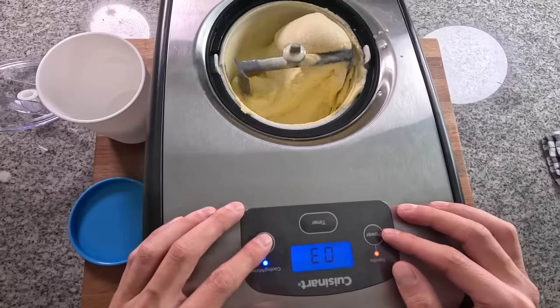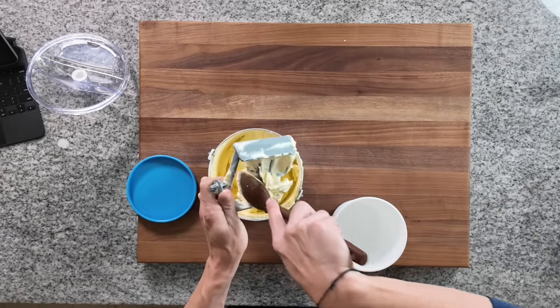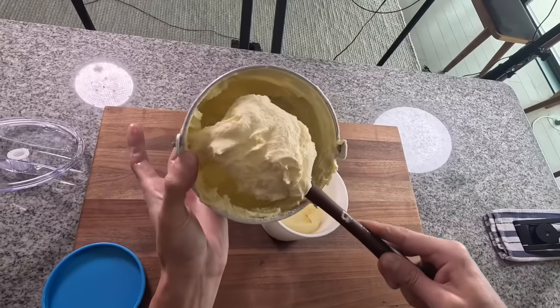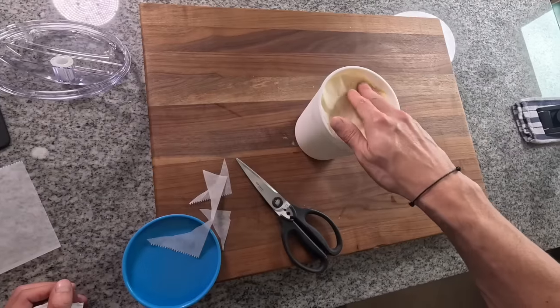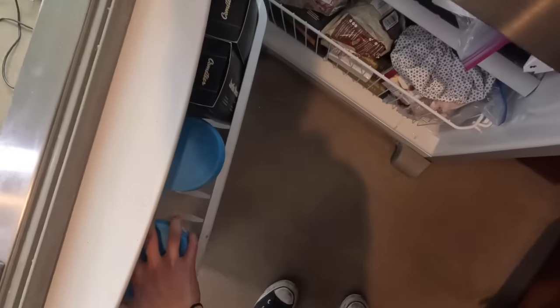We're going to get that out of the ice cream maker into a storage container. I'll cut a little round of parchment paper and stick that on top of the gelato to help preserve its quality and give a nice flat surface to the top. Then we're going to throw this in the freezer for at least four hours to firm up. Once it's chilled and set, we can go ahead and make affogato. If you want to do this a few days ahead of time, great.